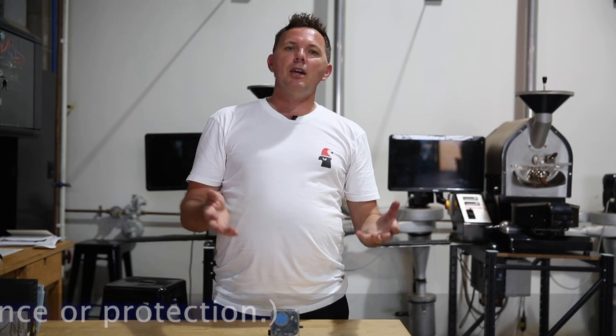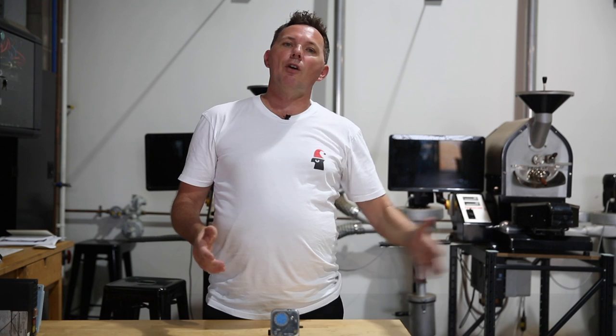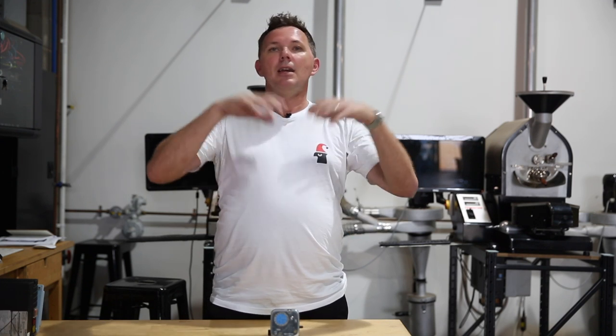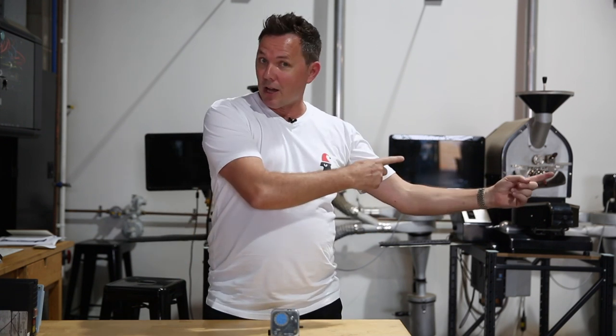Where it kicks in initially is at the start of the roast. Here in Australia and most countries there are regulations around what they call a purge time. When you first turn that roaster on, we have to discharge five times the volume of air passing through the roaster to ensure there's no leftover gas or build-up of gas within the system. So when the burner does ignite the pilot, everything is safe and clear and we're only lighting the gas at the pilot assembly — and not the whole system, which would be relocating your roaster to another postcode.